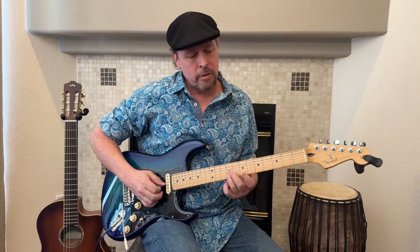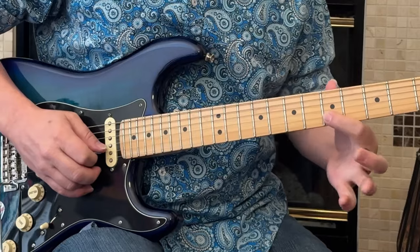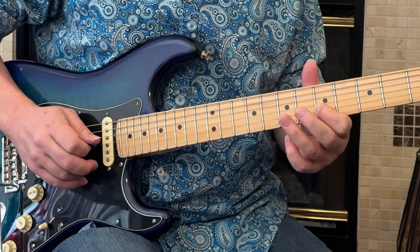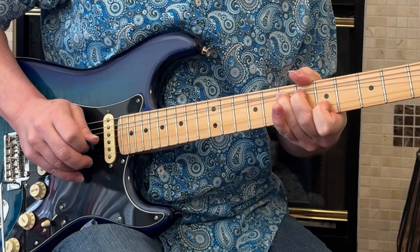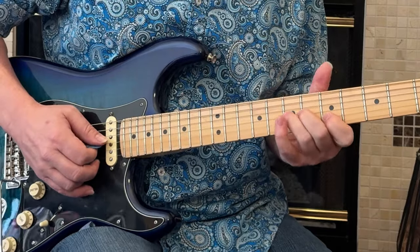Another thing you can do is instead of using the ninth fret to reference the pitch, you can also use the fifth fret on the B string — the second string. That's the same note, an E note. You can use those together to create a unison bend. That's another way to practice getting your finger to the correct bend because you can really hear that wave when the pitches are close but not quite matching.